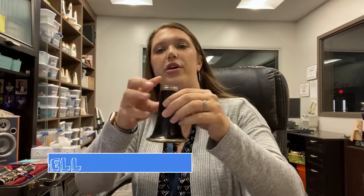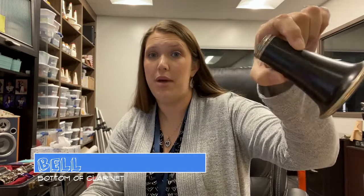Now, let's talk about the parts of your instrument from the bottom to the top. The bottom of your instrument is called the bell because it looks like a bell. That's your bell.